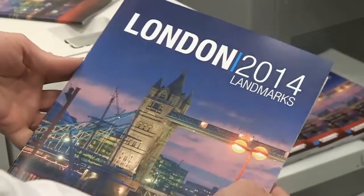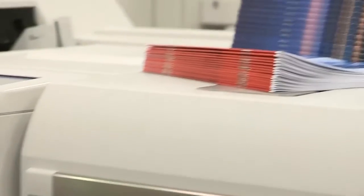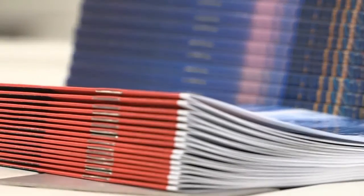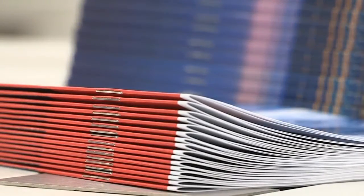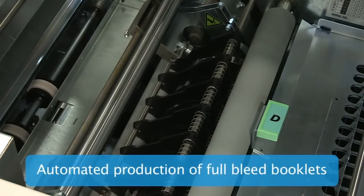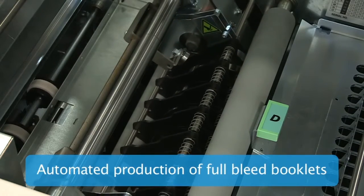Plockmatic's adaptive folding technology automatically sets fold pressure to guarantee the best booklet quality regardless of stock type and sheet count. The optional RCT module enables the automated production of full bleed, trimmed and creased booklets.